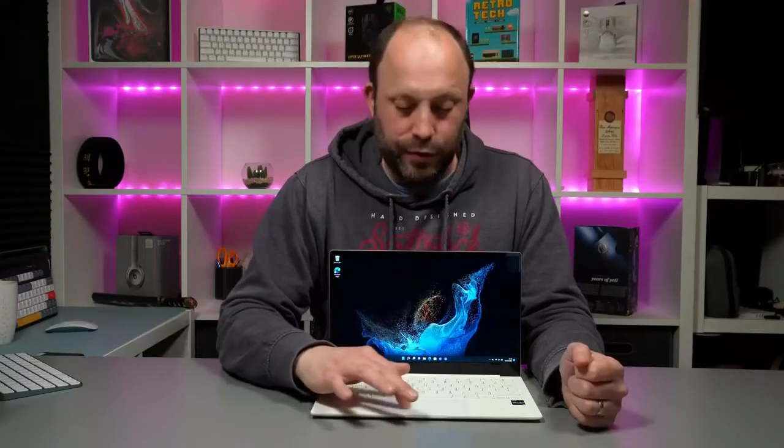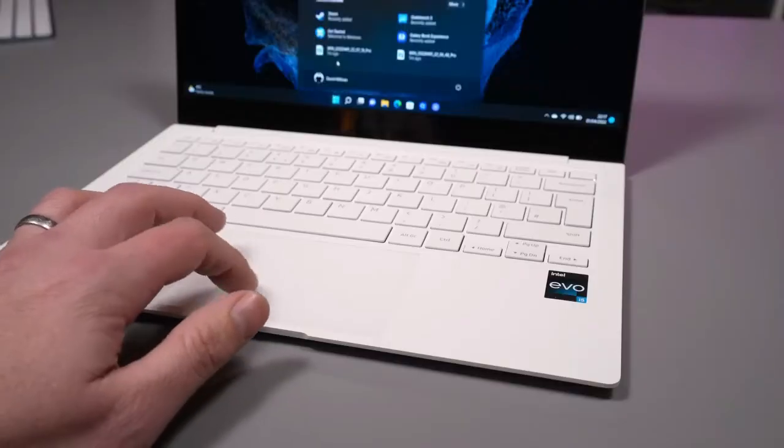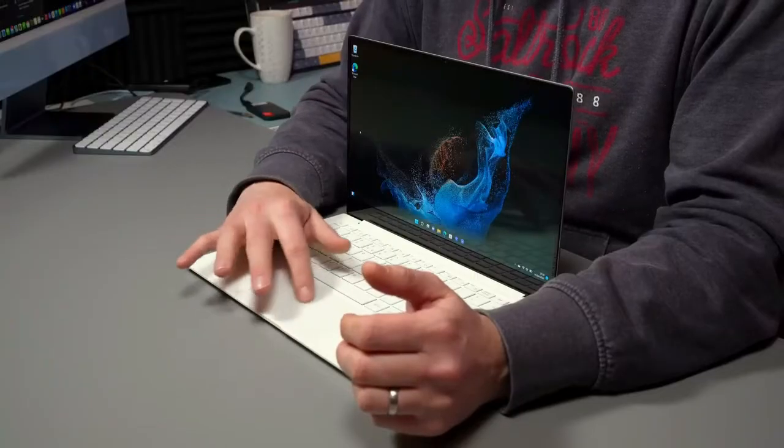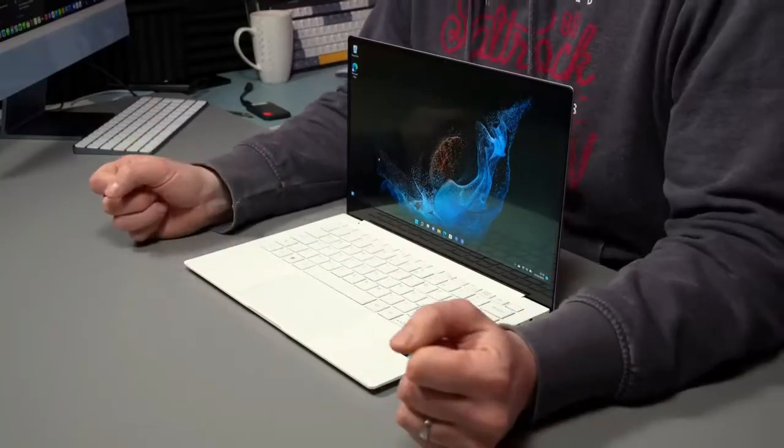The trackpad is actually roomy and it's glass — it feels amazing scrolling around. Gestures are very accurate and work well, and I've really enjoyed using it on this machine. There's no rattle, it's solid, and it's a great touchpad for this laptop.